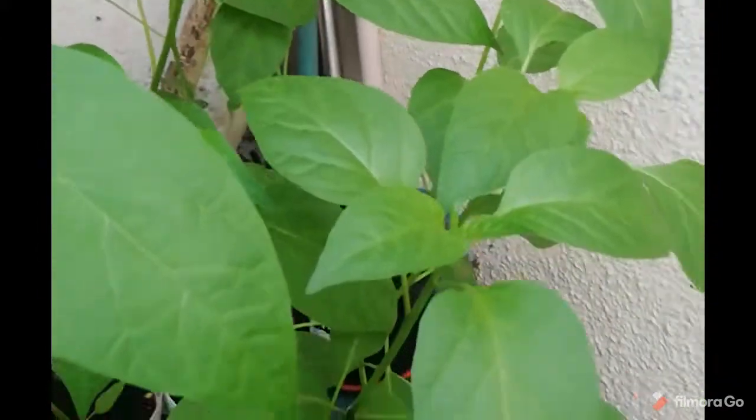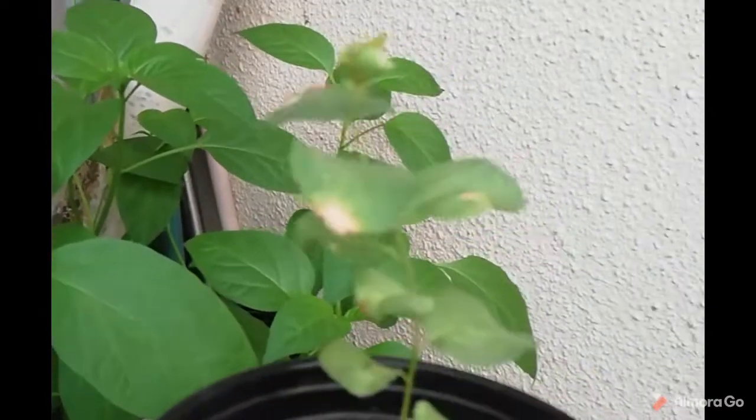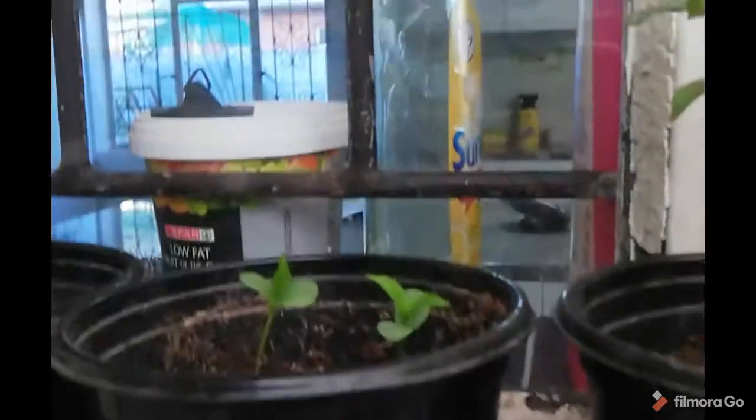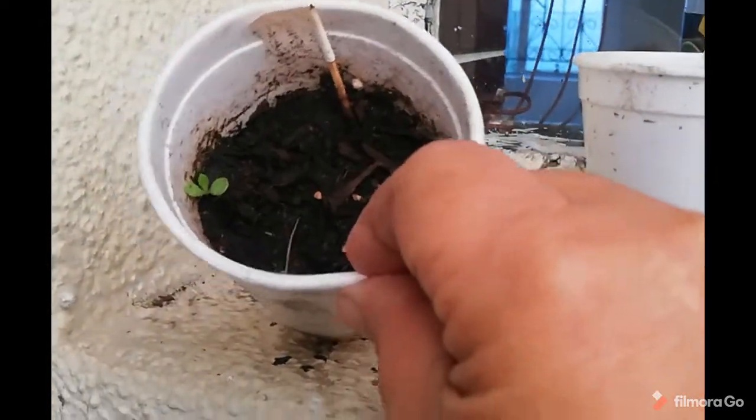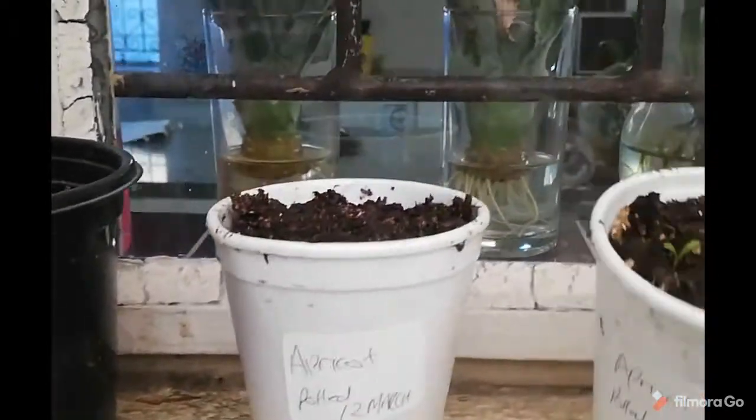This is the apricot that I grew from seed. And these are another two apple seeds that were grown from seed. This is a peach which hasn't yet shown itself. This is my fig, and this is another fig. This is another two apricots — here's one coming up. And that's the paprika. So that's what's happening here.